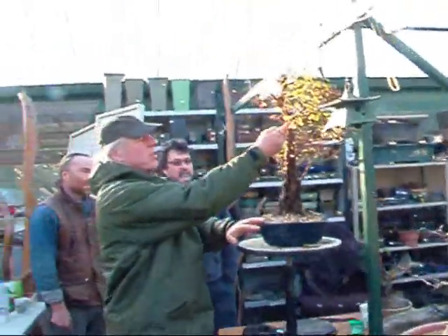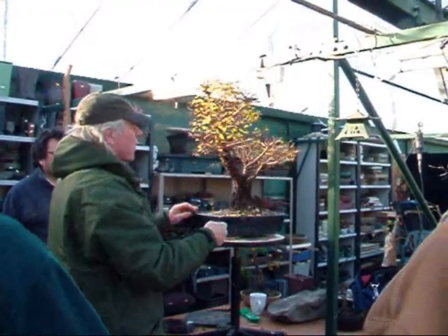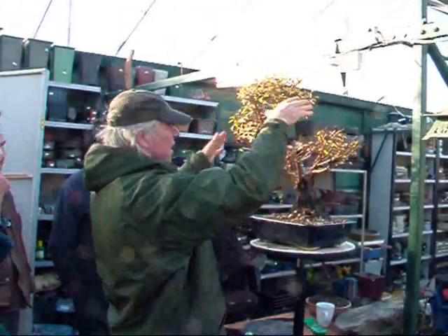This has probably got a good one. There's a chance of building up through this one here as an apex there, an apex here, and then this.